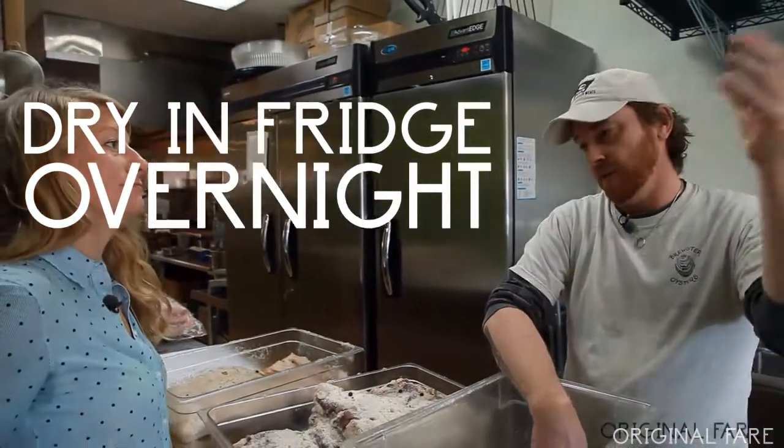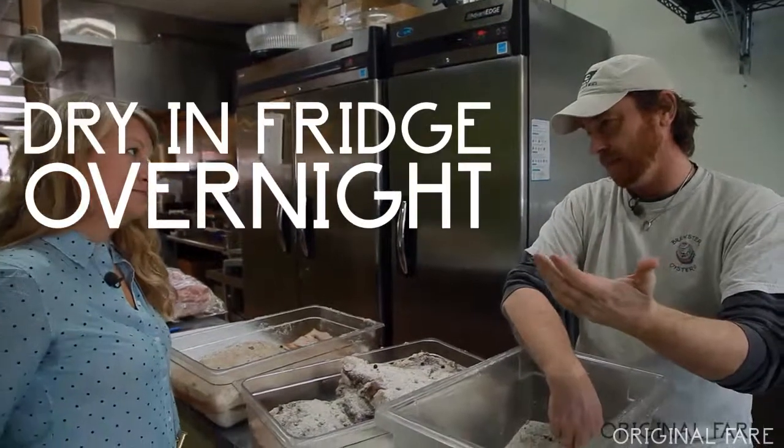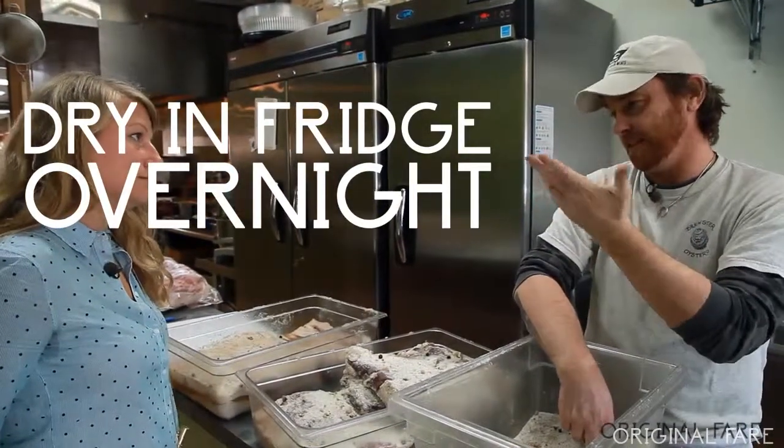If the bacon is wet, all the water will be dripping off — smoke sticks to the water and the water drips off, so the bacon doesn't get any smoke. But if it's nice and tacky, the smoke sticks to it.